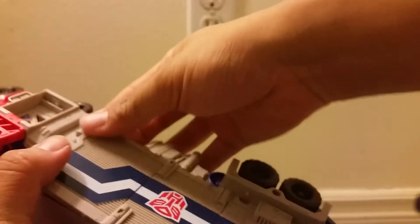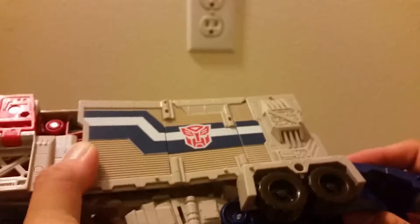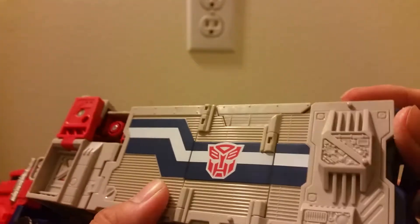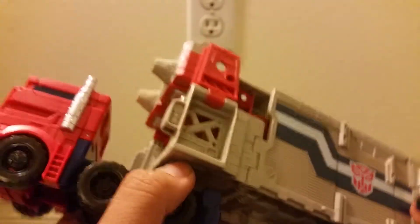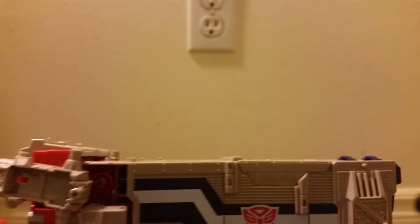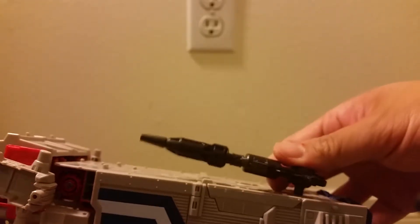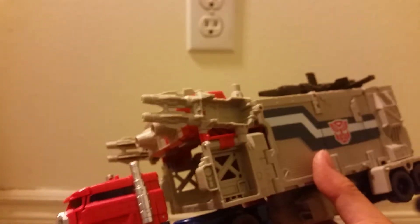Ultra Magnus had no roof, but this one has a roof. You've got to get things to fit right, and you have to snap this hinge together — which is kind of unexpected since you don't expect hinges to be something that's supposed to be snapped in and out. Now the weapons are stored on the roof. Here he is in vehicle mode.